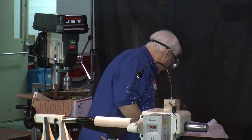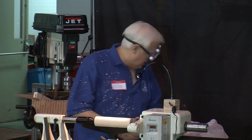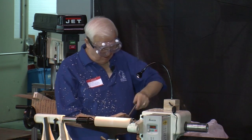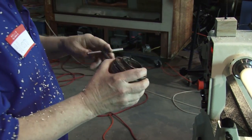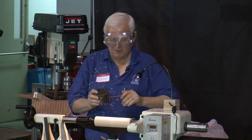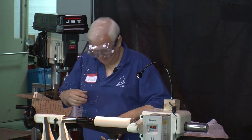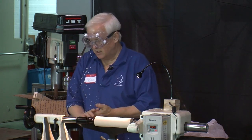I'm just bringing this down to a very basic cylinder. The chuck that I'm going to use is not real big, so I want to make sure I've got enough room for a tenon. This is a Nova chuck. For some reason — maybe it's because they're from New Zealand — the jaws go backwards, opposite of the way you would think.